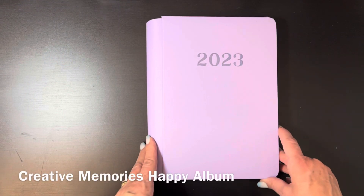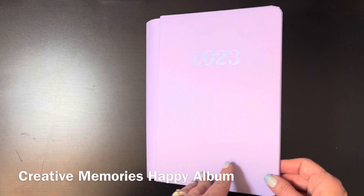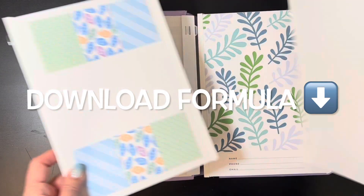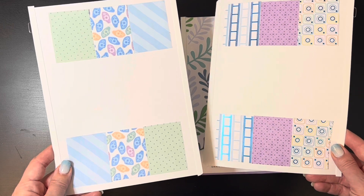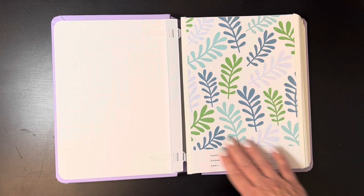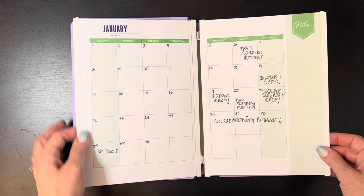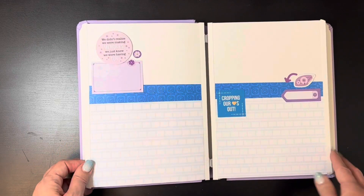Here's a flip through of my happy album. I used the pale purple 2023 happy album planner kit, interspersed with Noreen's happy album formula. I did sketch one — the title and end pages — but I ended up not using them because the planner kit comes with a title page and an end page, so I just used those. The planner pages are pre-printed pieces of paper that you stick onto your pages.